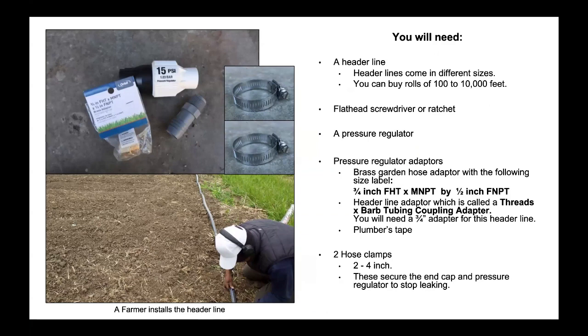You will need: a header line — header lines come in different sizes, and you can buy rolls of 100 to 10,000 feet; a flathead screwdriver or a ratchet; a pressure regulator; pressure regulator adapters; a brass garden hose adapter sized three-quarter inch FHT by MN-PT by half inch FN-PT; a header line adapter, also called a threads by barbed tubing coupling adapter — you will need a three-quarter inch adapter for this header line; plumber's tape; and two hose clamps, two to four inch, which secure the end cap and pressure regulator to stop leaking.